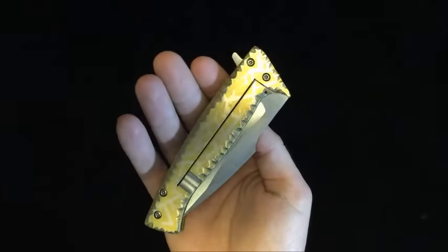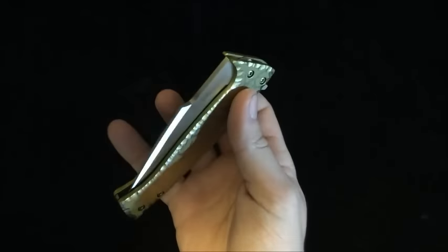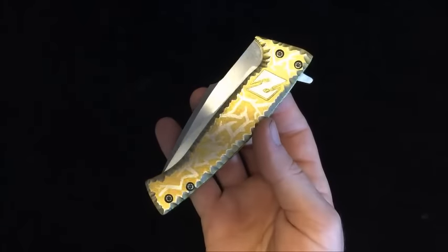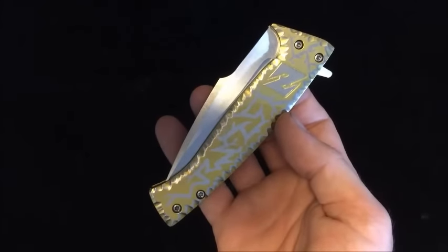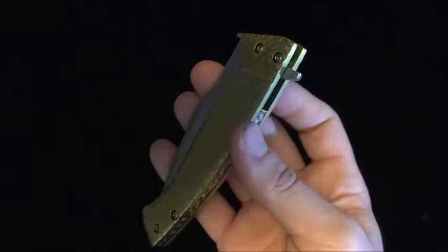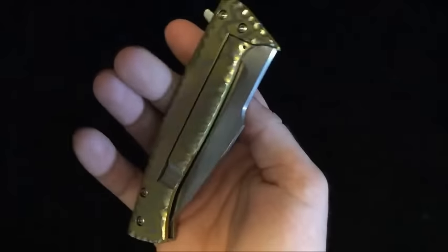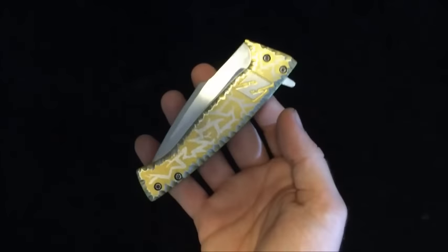It fits really, really nice in hand and functions really great. That's why it's been taking so long — I apologize if you've been wanting one of these. It's been taking me a long time because I want it to be absolutely 100% right for you guys. This is a whole other animal compared to fixed blades, so just trying to get it all right for you guys for sale.